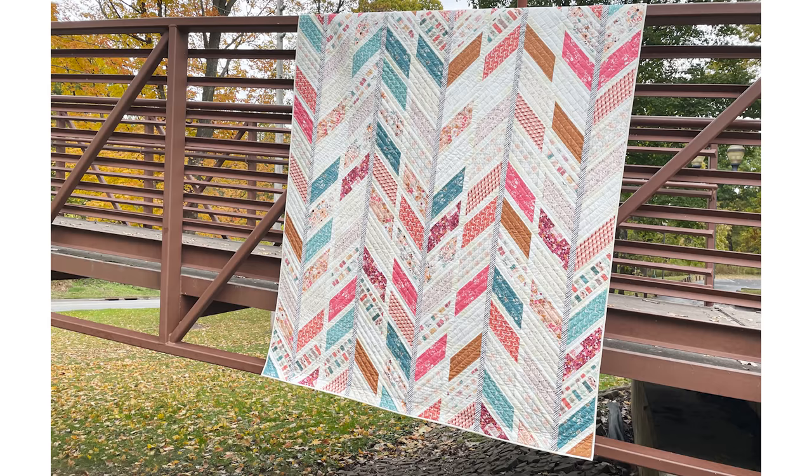They get an exclusive 25% off coupon for getting additional fabrics — yardage, whatever they want. We also come up with what's called a finishing kit, which contains the fat quarters they didn't receive along with background and binding to turn their 10-piece bundle into a full quilt kit, so we can make this month's design.